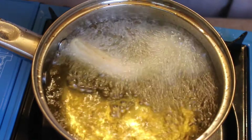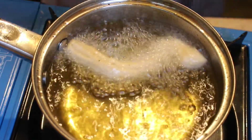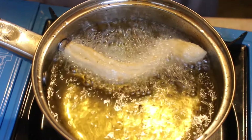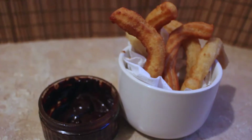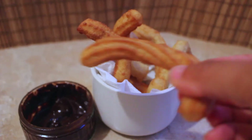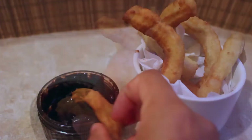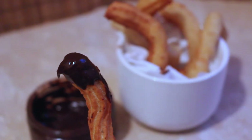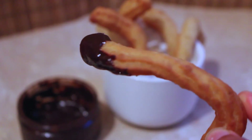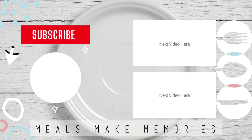Once you've cut your batter to your desired length, leave to fry until golden brown. Remove from the saucepan, blot with kitchen towel, and serve as you wish. I like mine traditional style — churros con chocolate with some melted chocolate — but you could also serve them sprinkled with sugar and cinnamon. While we're feeling festive, check out my daily uploads from now until Christmas day with the best bakes for Christmas.